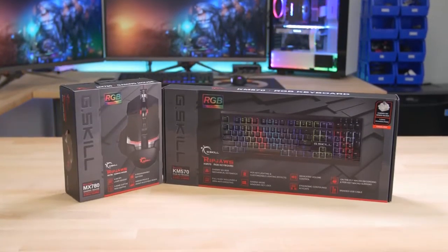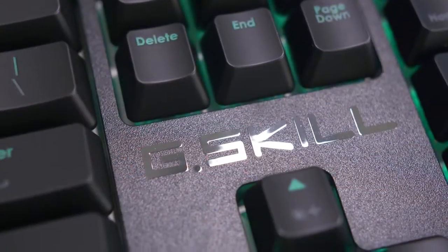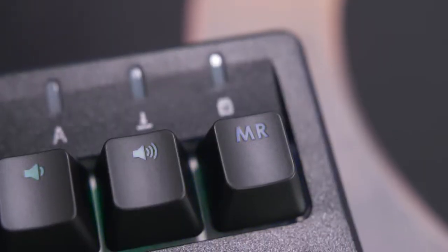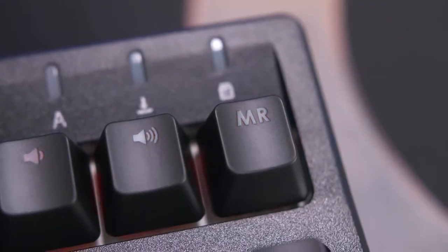The Ripjaws KM570 Mechanical Keyboard from G.Skill features Cherry MX Speed Silver Switches, RGB per-key lighting, and on-the-fly macro recording for a premium gaming experience.